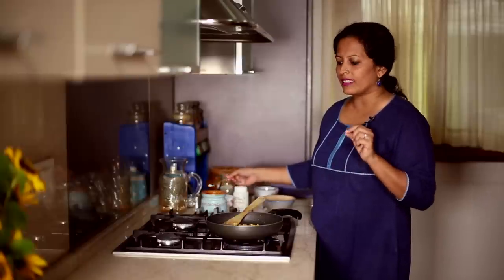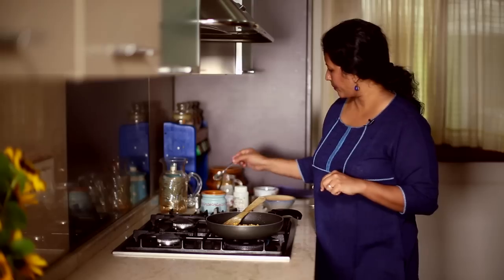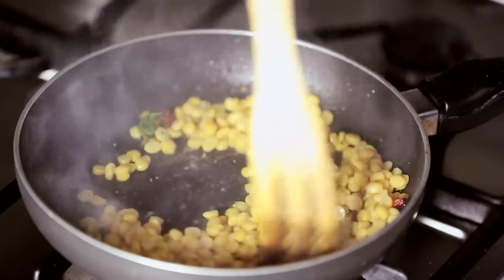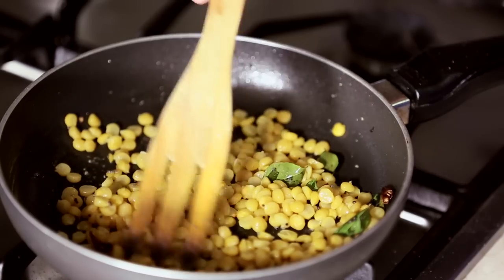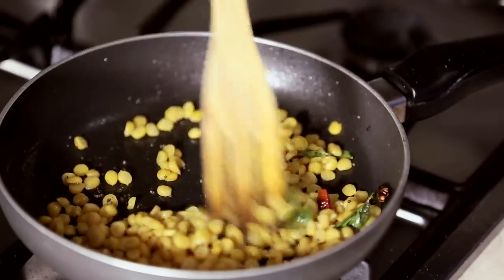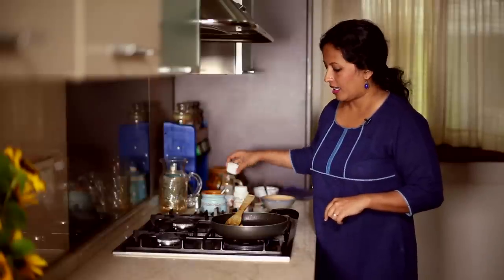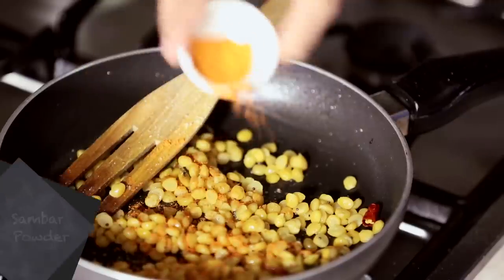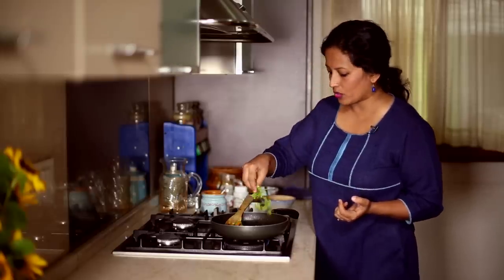Since I have already added some salt while cooking the Chana Dal, I'm just going to add a little bit more now. We'll stir this around until any water in the cooked Chana Dal gets dried up. I'm going to add a little bit of Sambar powder just for extra flavour — this is optional, if you have it you can add it — and some fresh coriander.